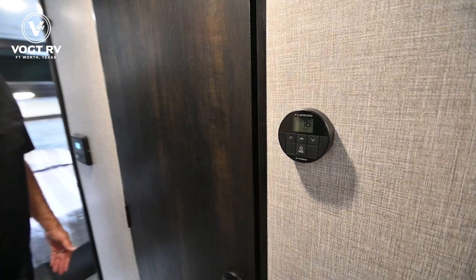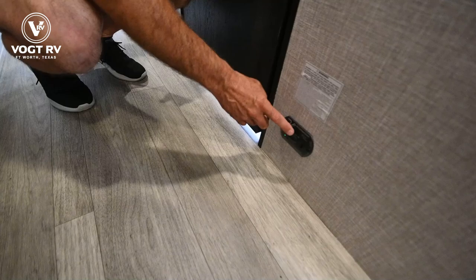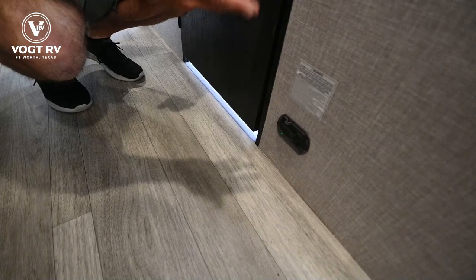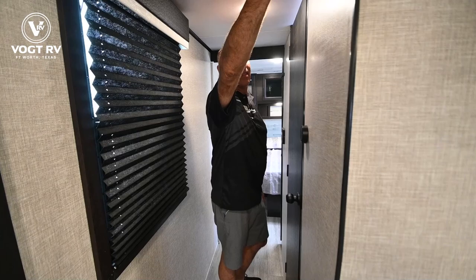A lot of people ask me what this is and I don't point it out enough — it's a safety feature: a carbon monoxide and propane gas detector. This is going to go off in the event it senses carbon monoxide or propane. There's also a smoke detector on the ceiling right above here. The CO/propane detector is wired to the coach battery; the smoke detector has a little nine-volt battery in it.